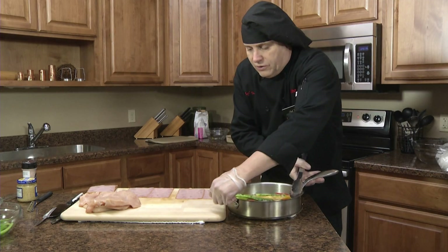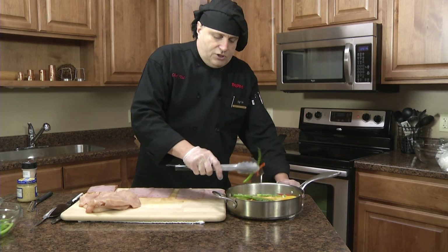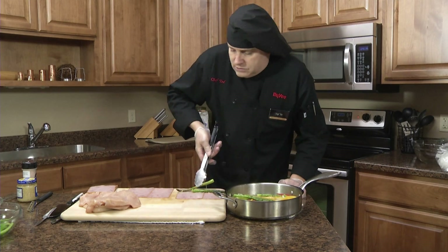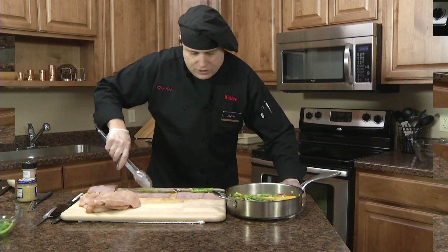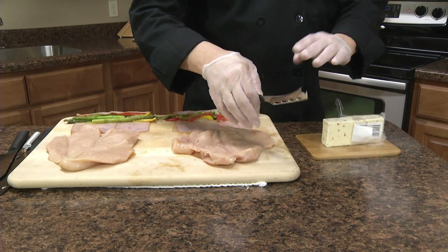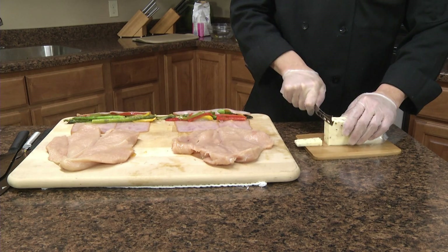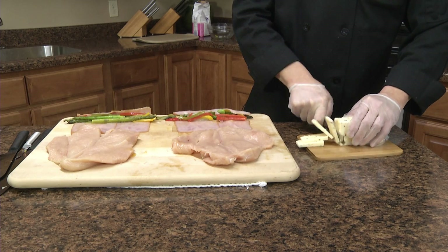I'm going to bring over the sautéed veggies and try to shake off at least a little bit of the butter and oil so that they're not overly juicy. Now I'm going to use the Rada cheese knife and cut up some pepper jack cheese. I like the subtle spice here.